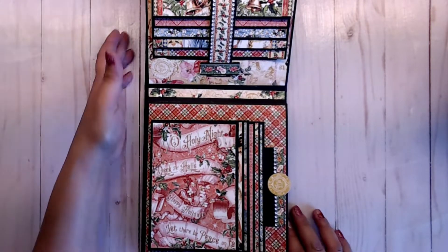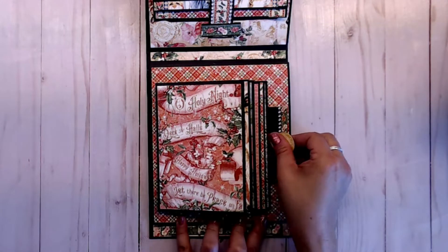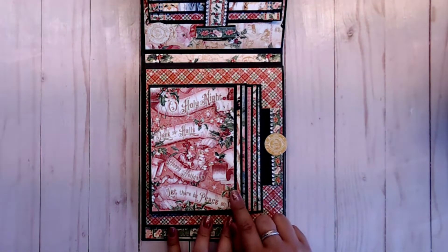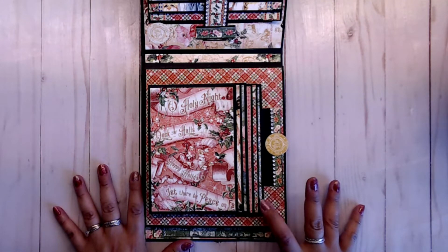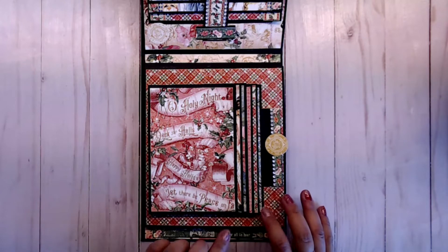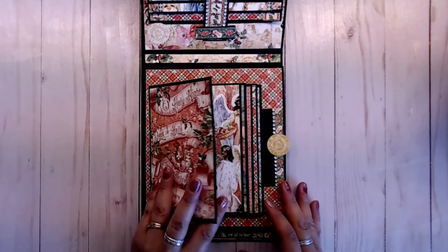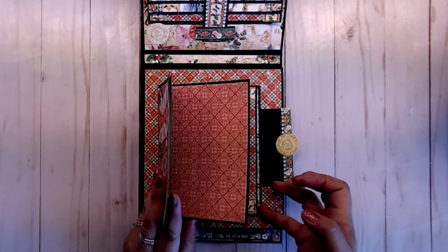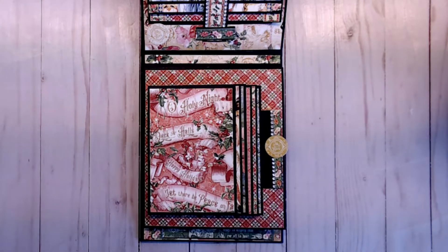On the fourth page, we do have another pullout, but this time it is horizontal — it pulls out like this. Again, these are 4x6s, so you have plenty of space for your 4x6 photos. Because there are 6 photo mats and you get the front and the back, you have 2, 4, 6, 8, 10, and 11 — so there are 11 places on here for you to fit your photos.